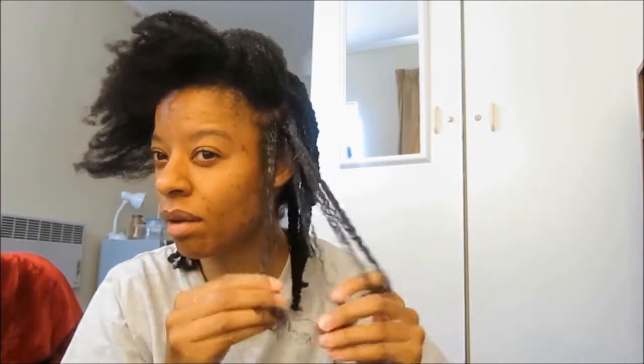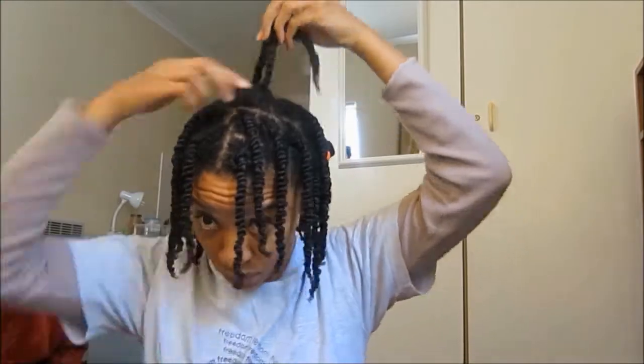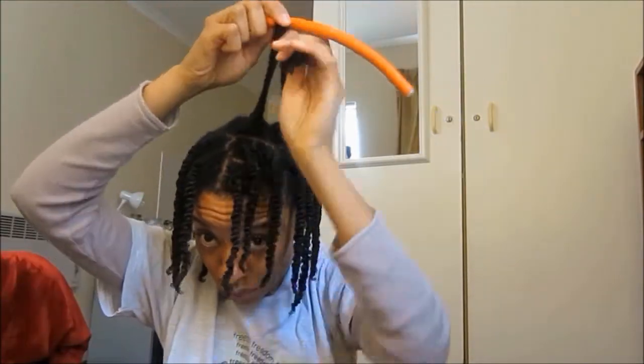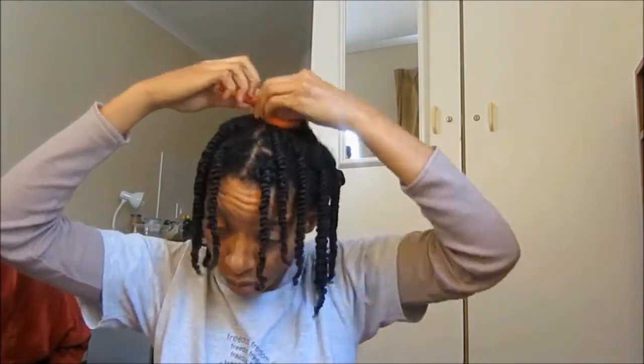I did a little bit of finger detangling as I was twisting. Once my head was completely twisted, I went in and put in some flexi rods — just bunching up two or three twists at a time and putting them in a flexi rod. Very easy, nothing extraordinary about that step. Later in the evening I took the flexi rods out because there was no way I could sleep with them — I could feel there was a foreign object on my head and it was just uncomfortable.